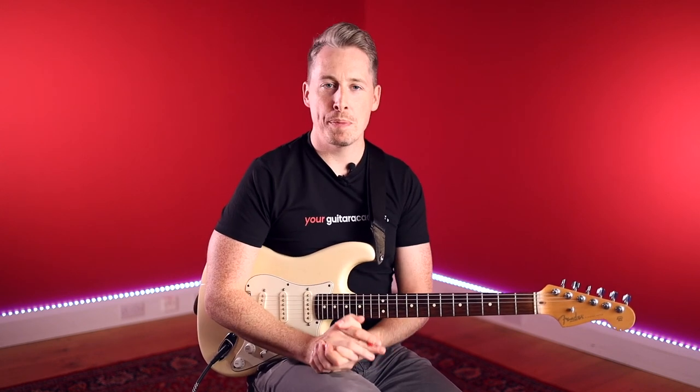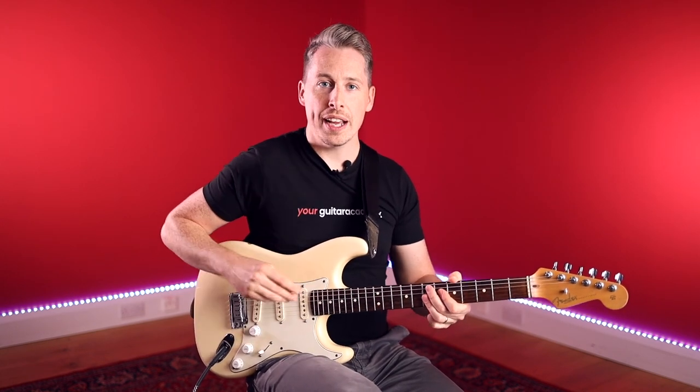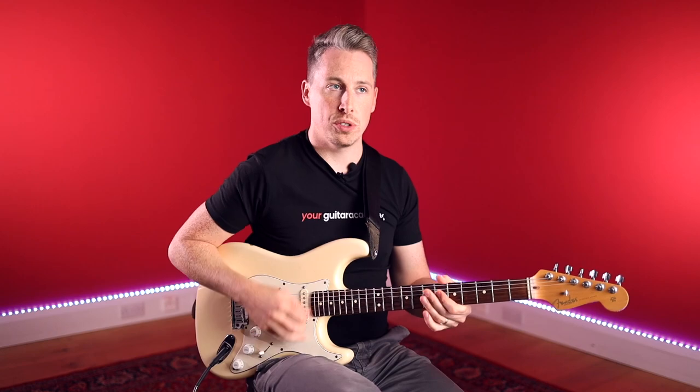All right then, guys. So that's the track we're going to be doing. The first thing to bear in mind is it is that first strumming pattern. We literally do start on that E9 chord and we do that first strumming pattern with the ghost notes, like this.